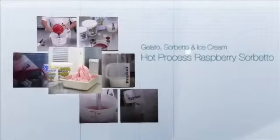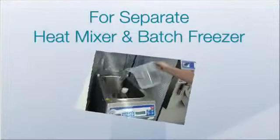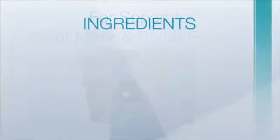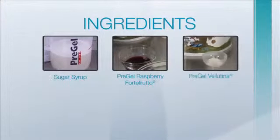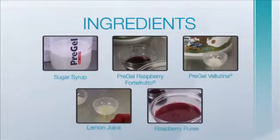In this recipe for hot process raspberry sorbetto, we will be using a separate heat mixer and batch freezer with these pre-measured ingredients: sugar syrup, Pre-Gel raspberry forte frutto, Pre-Gel velutina, lemon juice, and raspberry puree.